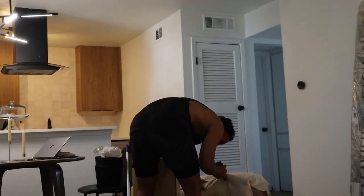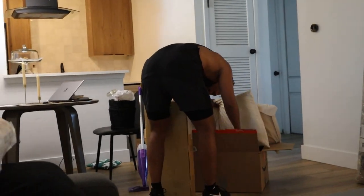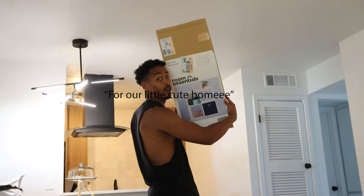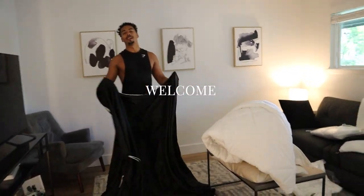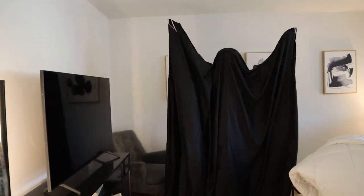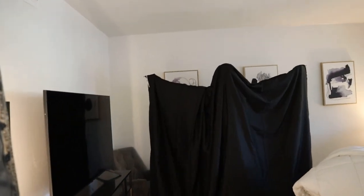Welcome back to our channel! Today we're going to show you how to change a duvet cover in a second.